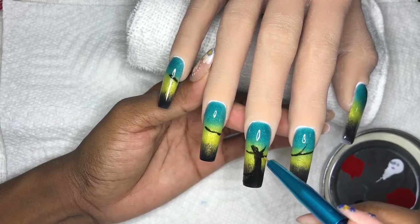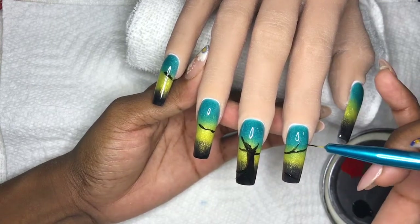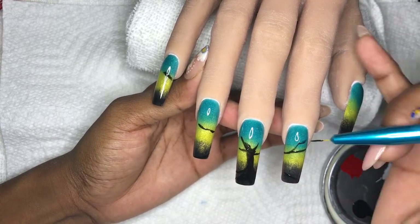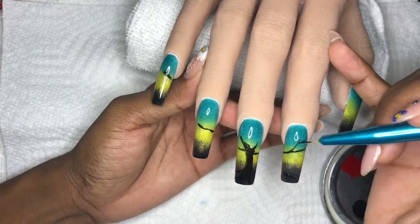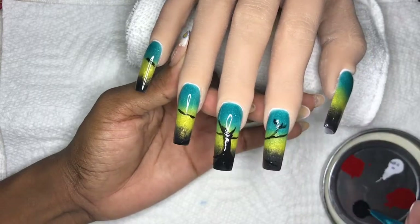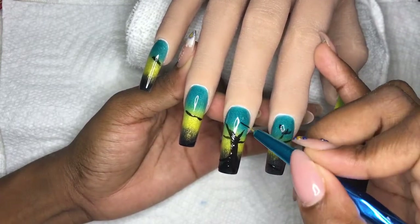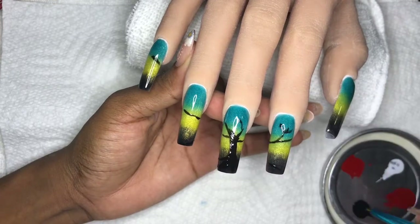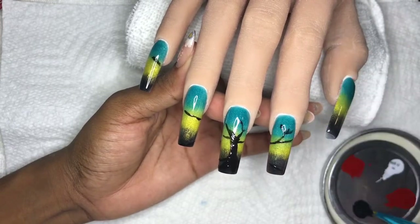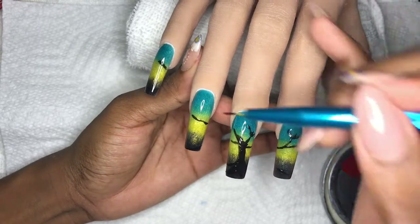Now as you can see, we're extending the branches of the tree on all five nails. I'm just doing a rough layout and then I will be coming back with the brush to fill in those colors and thicken up certain areas. Because this is cream mixed in with gel polish, we will be curing for 60 seconds in a UV LED lamp instead of 30 - because it's thicker, there's more pigment for the light to penetrate through.